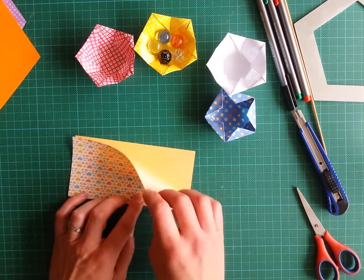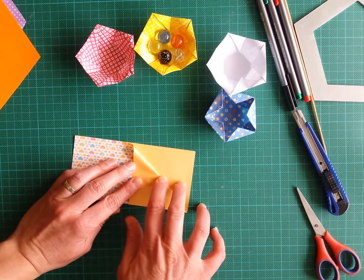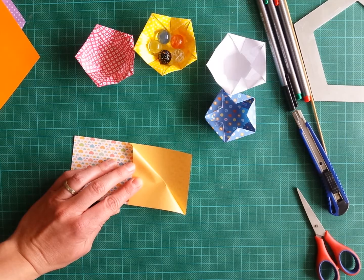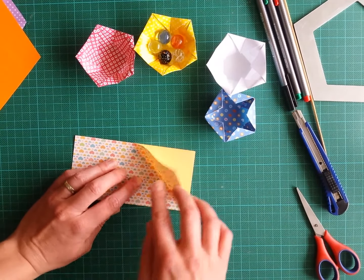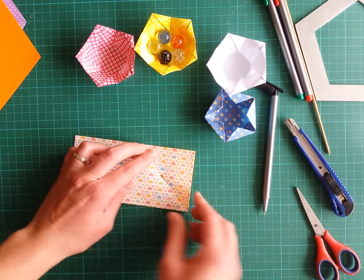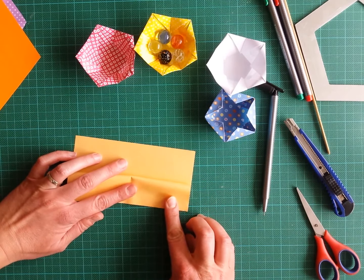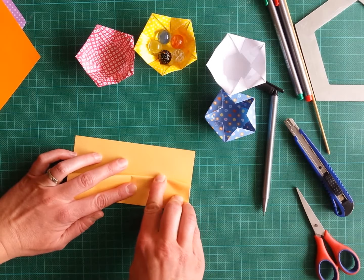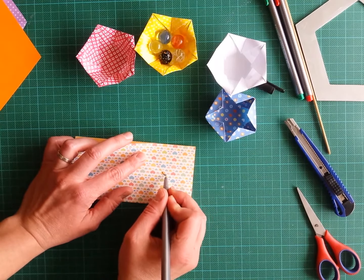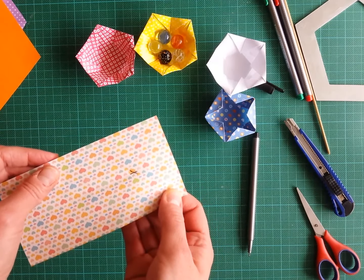First, we fold in half. Now we bring one corner back and fold here, making a small pinch mark which we will use later. We open it — I'll mark the pinch mark so you can see it better — and now we fold the long edge back and mark again at the place where the first pinch mark was, because we want the intersection of those two folds.